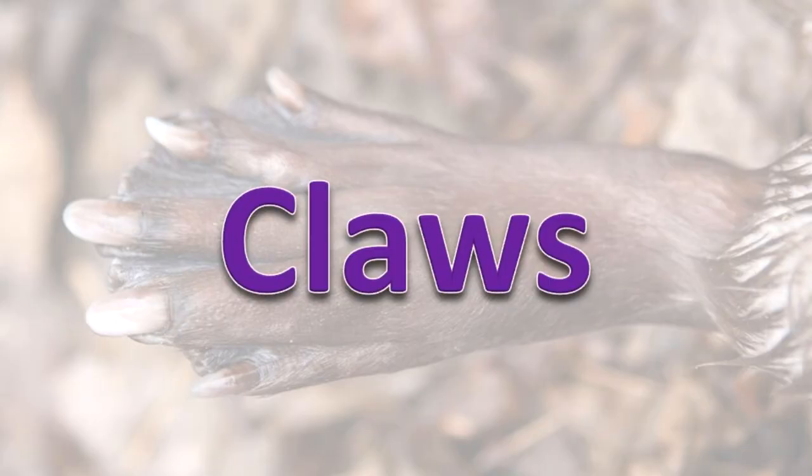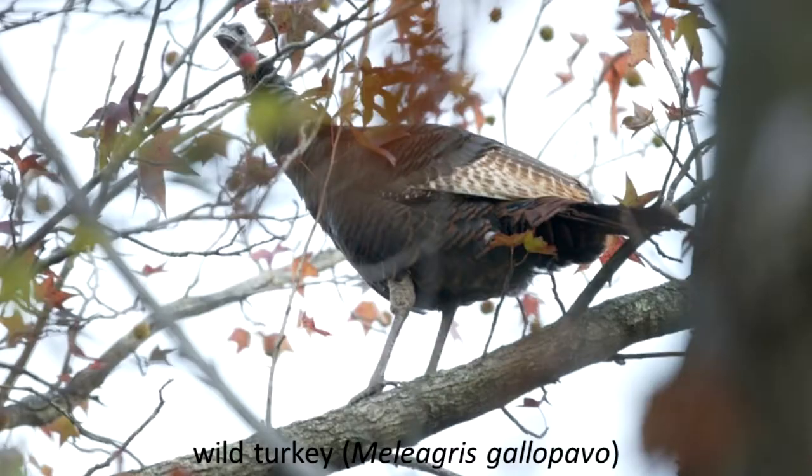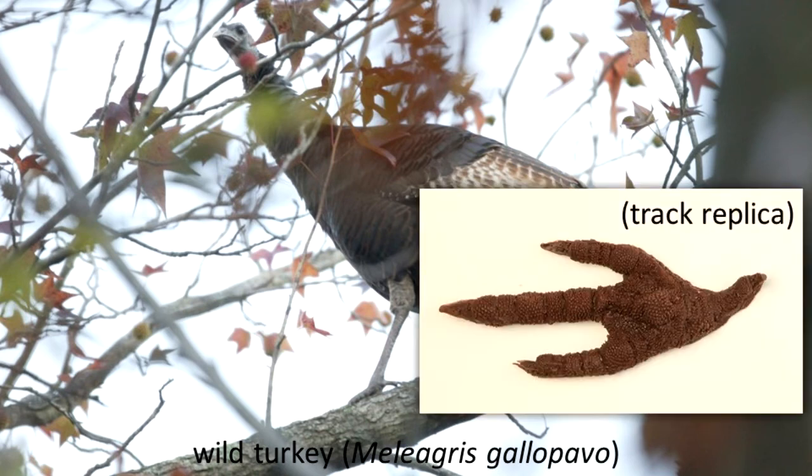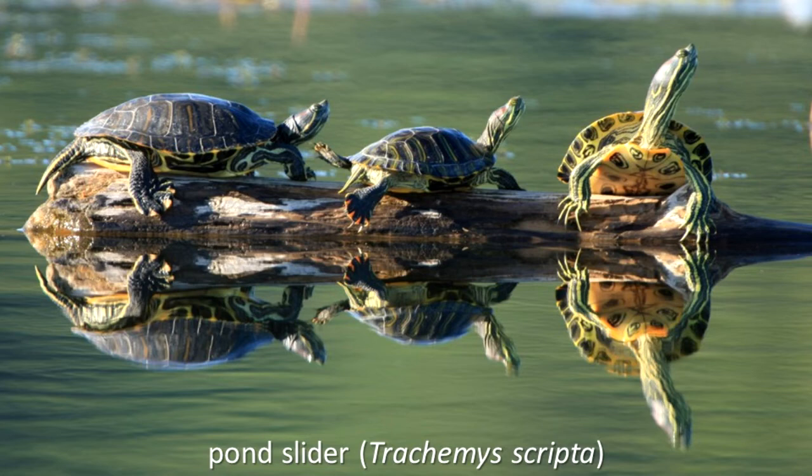Claws. There are many claw types and some of them have been discussed already in this video. The wild turkey is an example of a bird with strong claws on the toes. It uses them to scratch in dirt and leaf litter as it looks for insects to eat. Male turtles use their long front claws in courtship displays and to hold onto the female's shell during mating.